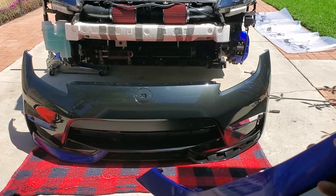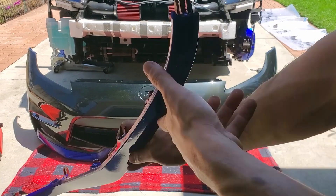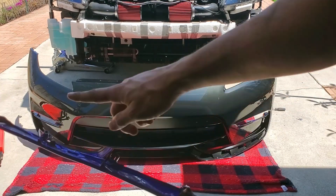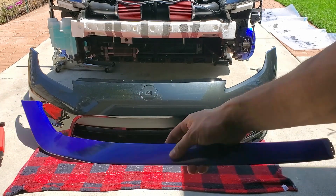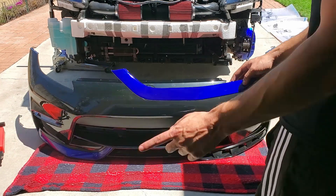I'm just going to be putting on these accent pieces — they literally just clip on. I went ahead and wrapped them the same color I had wrapped my 350Z: gloss blue raspberry. So I'll just throw these on and we're good to go.